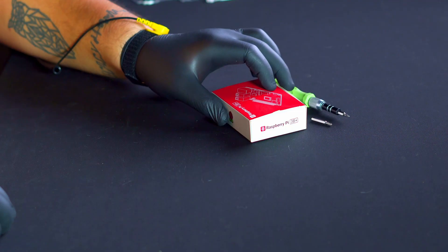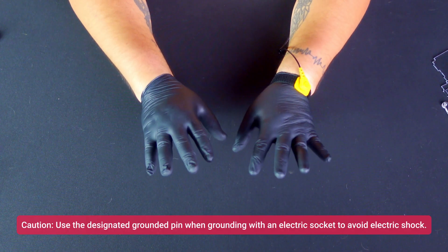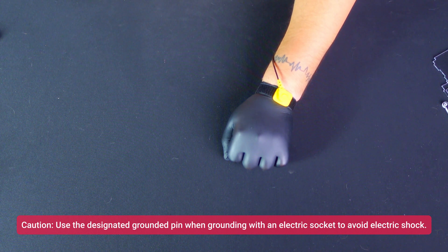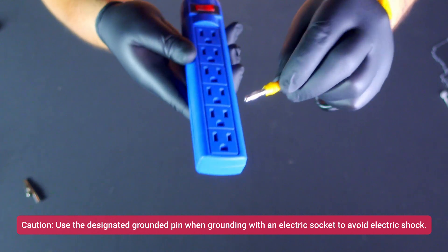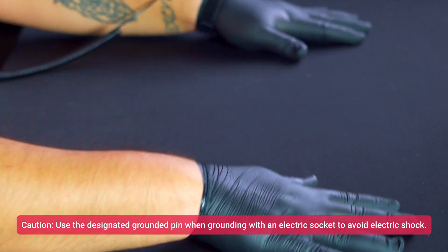ESD protection is crucial when handling the Raspberry Pi and Raspberry Shake board. This involves wearing anti-static gloves, using an anti-static wrist strap properly grounded by inserting it into the round ground receptacle of a power outlet, and working on a wooden surface or an ESD mat to prevent electronics damage.